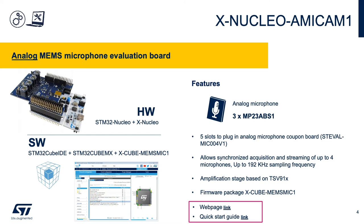The X-Nucleo AMIC-AM1 analog microphone expansion board, also for the Nucleo platform, includes three MP23ABS1 single-ended analog mics, five expansion slots for additional analog microphone coupon boards, and can capture up to four microphone outputs simultaneously. The system allows up to 192 kHz sampling rate, and the AMIC-AM1 is supported by the X-Cube MEMS Mic 1 software package.